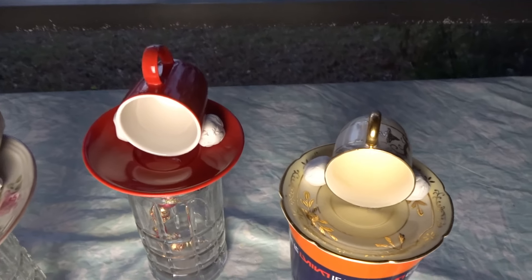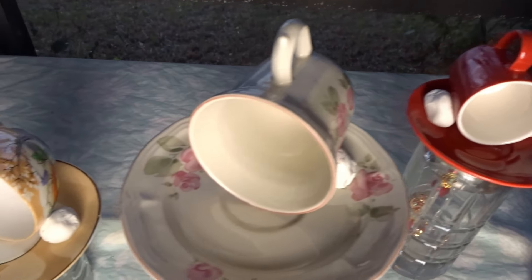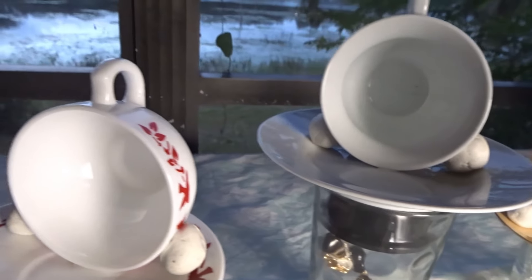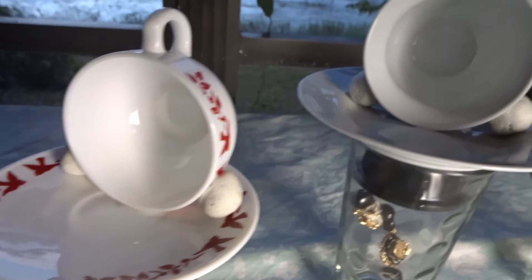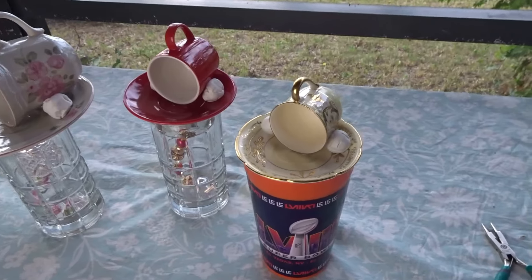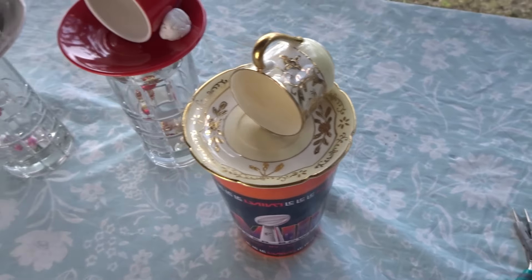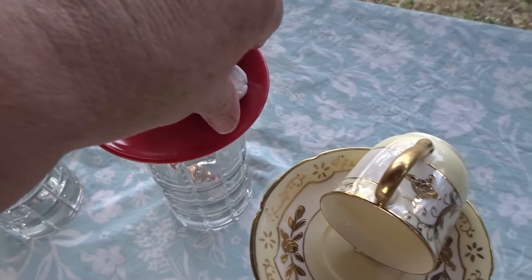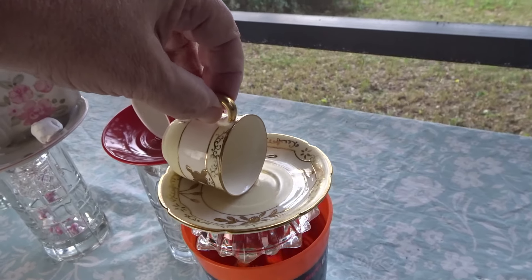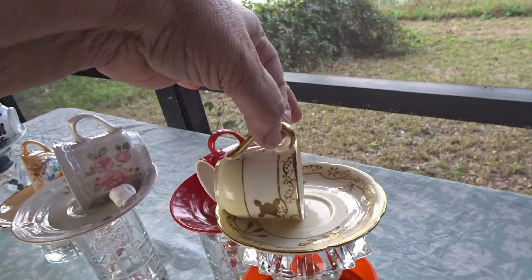We'll let these dry overnight, and tomorrow I will put the chains on them and then they'll be finished. Okay, these have dried overnight. I'm going to take these clay balls off. So the next thing I'm going to do is make the chains to go on these teacup handles so I'll have something to hang them with.